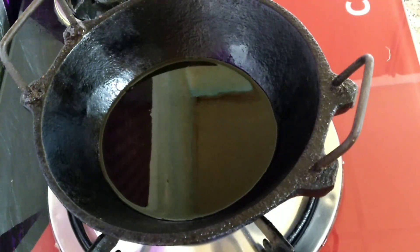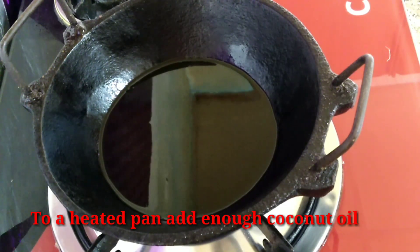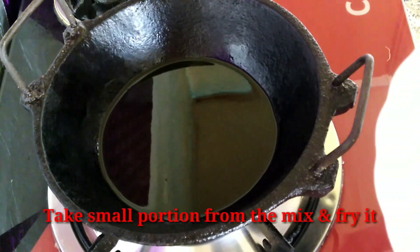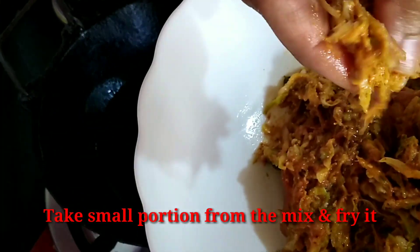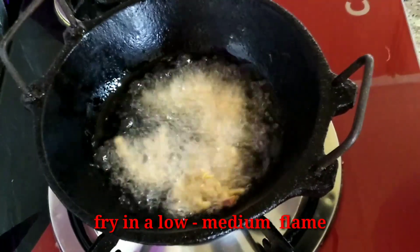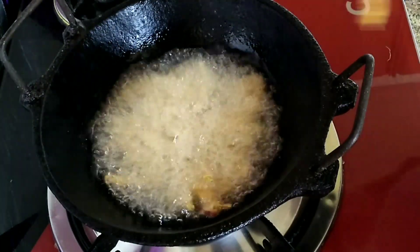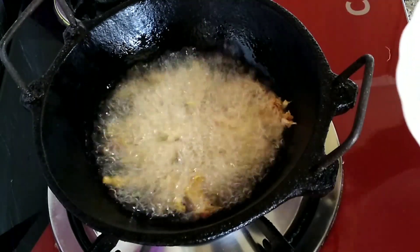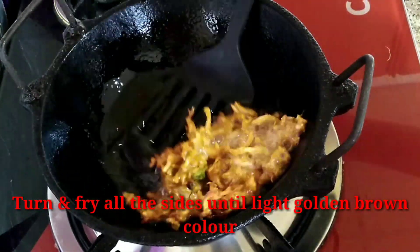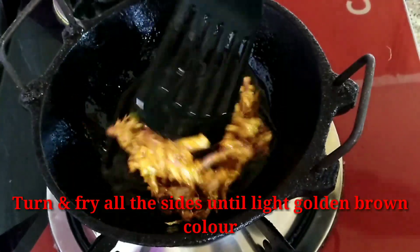Put a pan on the stove and cook on a medium flame. Shape the mixture into small portions before frying.